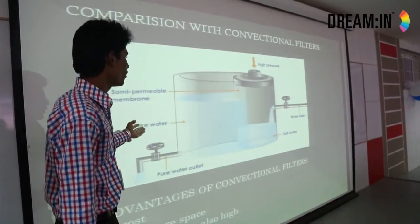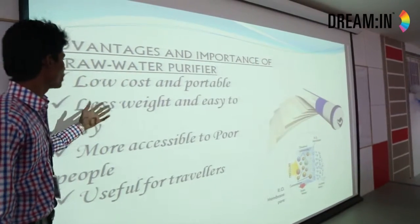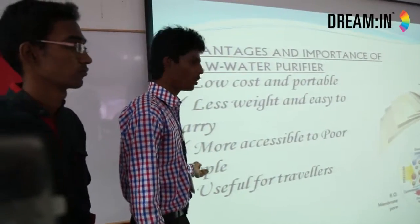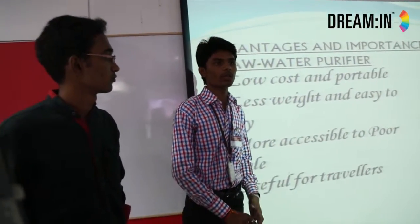When compared with conventional filters, our filter is more advanced. It is low cost and portable. It is useful for poor people as well, when compared with normal conventional filters.